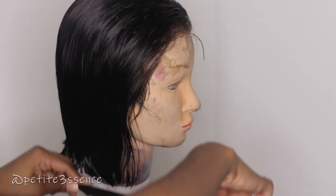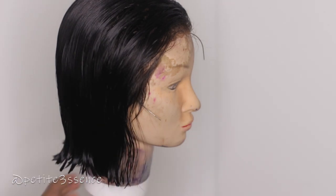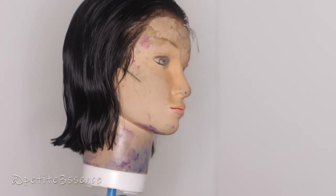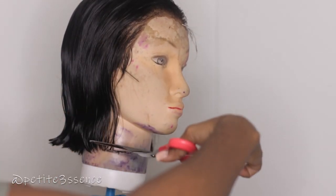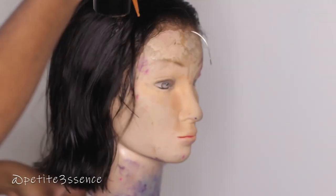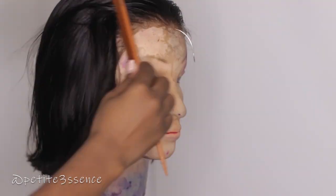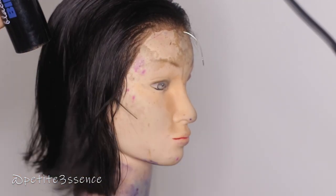I wasn't using the correct scissors the whole time because I couldn't find my proper scissors at that time, so I was just using what I had and it worked — so don't come for me in the comments. Afterwards I proceeded to blow dry the hair, just to speed up the process, and then I went into flat ironing it.